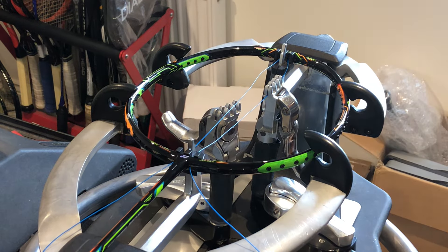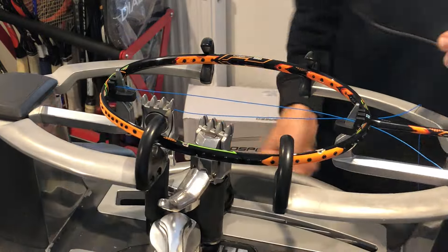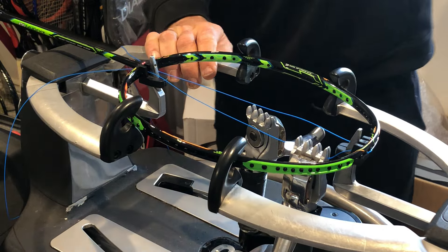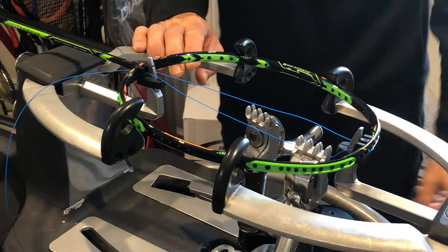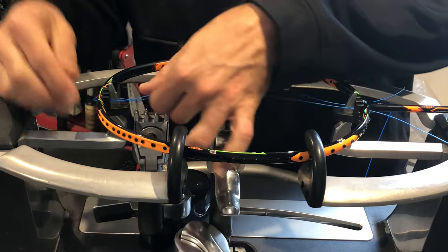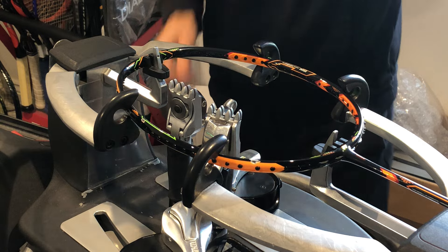Hi everyone, Ray from Pro String with another racket restringing tutorial. Today's racket will be the Yonex Duora 10 badminton racket. I've already clamped my first main, but I'm going to take my string out so you guys can see how to start from fresh.